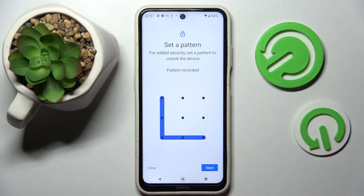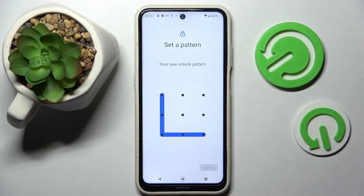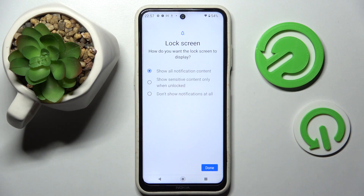Now enter your lock-in method, select Next when you're ready at the bottom right corner, and repeat it. Following that, select Confirm.